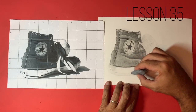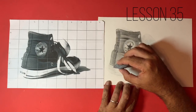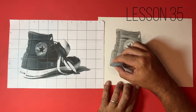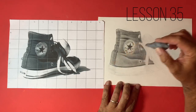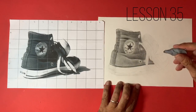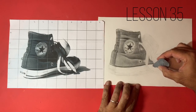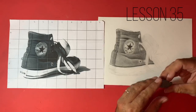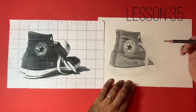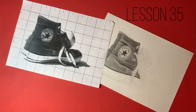It's important that you start to remove this graphite as you go along, because you don't want to get to the end of the drawing and find that you've got so much value ingrained into the tooth of the paper. So I'm just removing that gently with the kneaded eraser. I would really recommend removing it as you go. I'm going to come in with the 2B pencil now and start working on this dark patch.